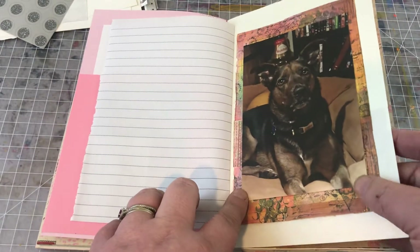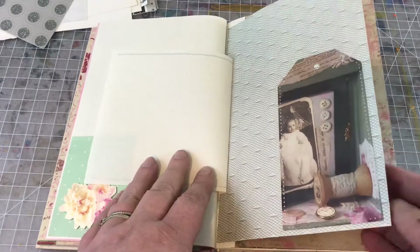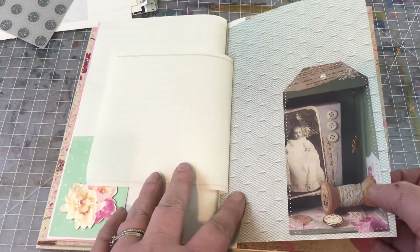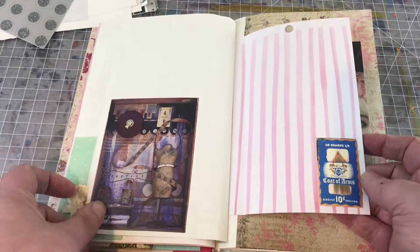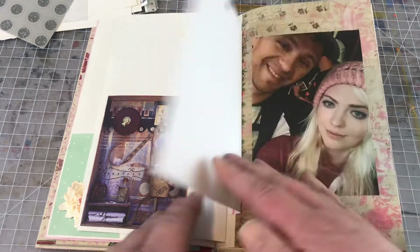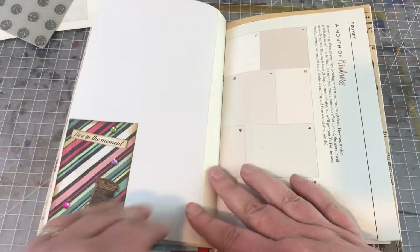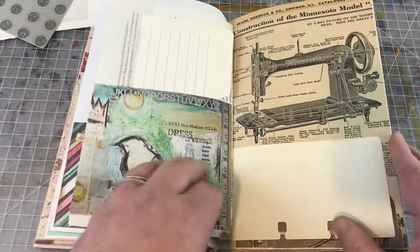Here's a photo of their dog. A little tag that's got some buttons and ribbons and things, and then of course the paper looks like tulle. And lots of just little tiny elements, like these little cutouts that I've made here. Lots of photos included here. Lots of space to write. Here's another pocket.